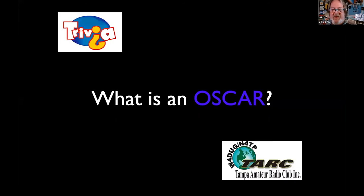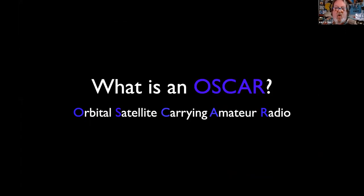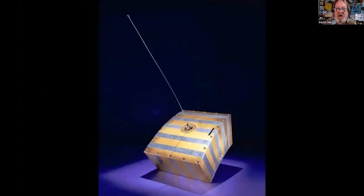It is trivia time. OSCAR is an acronym — what does OSCAR stand for? Orbital Satellite Carrying Amateur Radio — OSCAR. There is the United States' first Oscar 1. If that looks like sheet metal and rivets, that's because it is. There's Lance Genser holding it before launch — look at that high-tech componentry. Does anybody remember hearing this back in the 60s? It just made a few revolutions around Earth, emitting Morse code: H-I, H-I.